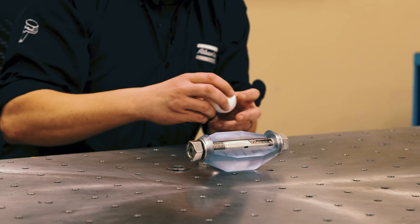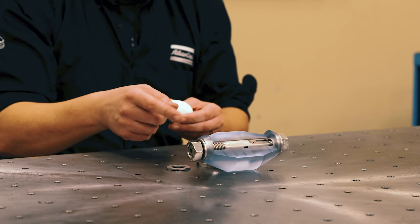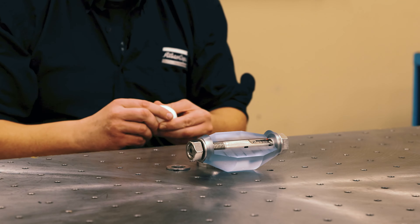We've got the world's worst material — some toy putty — and we're going to see how it relaxes when we put it under load with this joint.